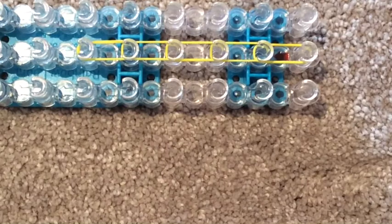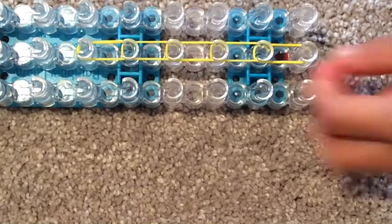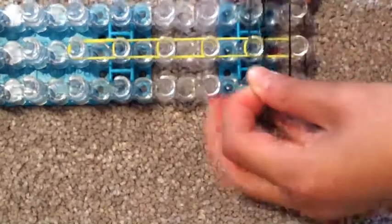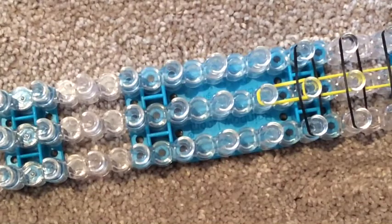Now grab your horizontal ones that go like this — they make it the Thrilled Out Bracelet. I'm going to be using black. You just want to lay them horizontally at the beginning, so put one at the start, one at the second position, one at the third, and one at the end as well.